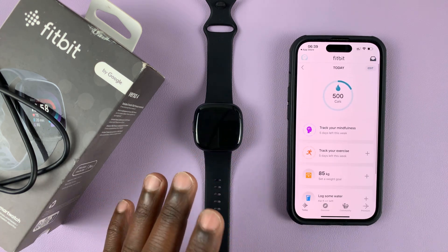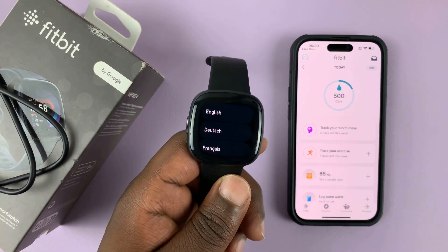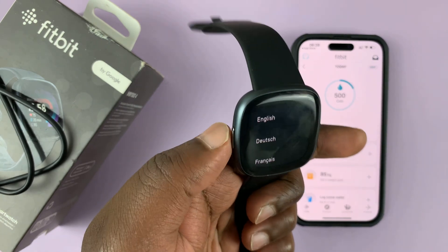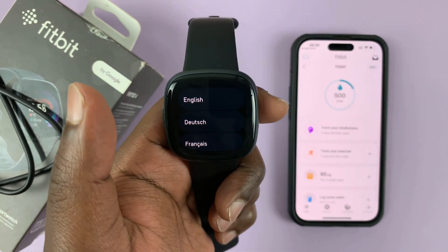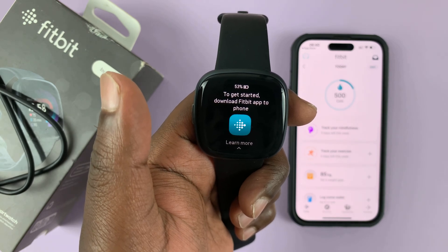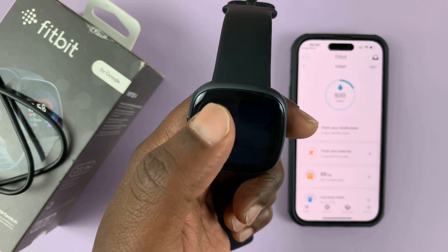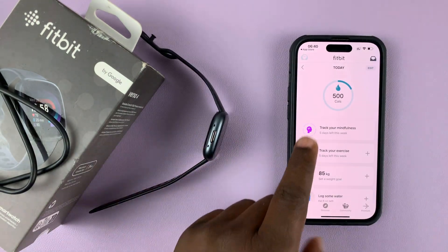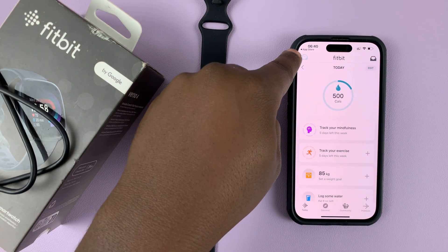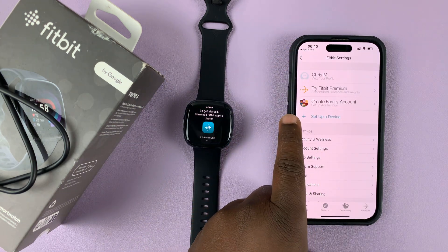Once you create your account and finish the setup process, this is what the Fitbit app looks like. It's now time to pair our watch. Go to your watch and switch it on for the first time — this is what you'll see when you switch on for the first time by pressing the side button for about two seconds. Select your language; I'll use English. It says to get started, download the Fitbit app to your phone. Go to the phone, and since you've already installed the Fitbit app and logged into your account, go to the top left corner and tap on the avatar icon.